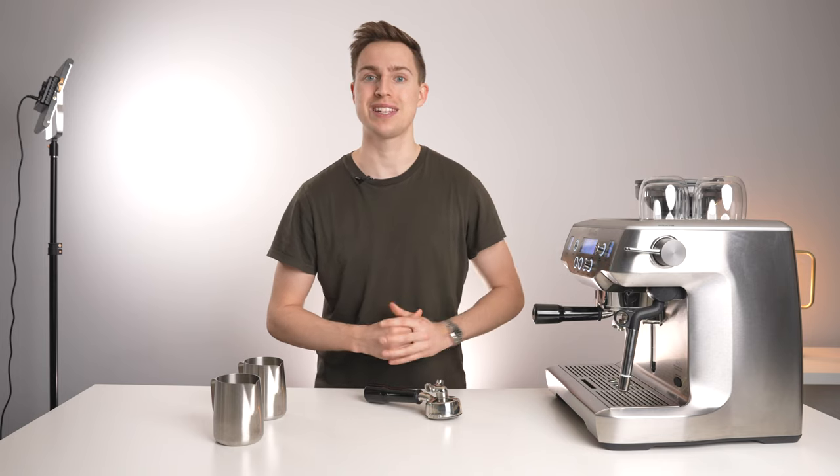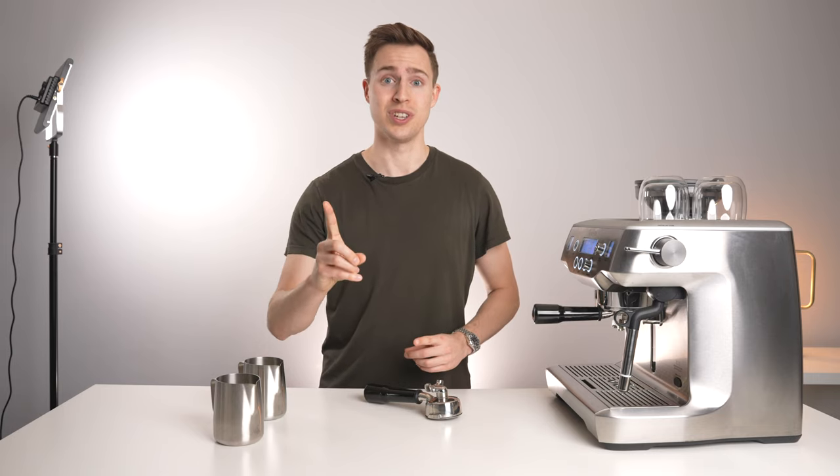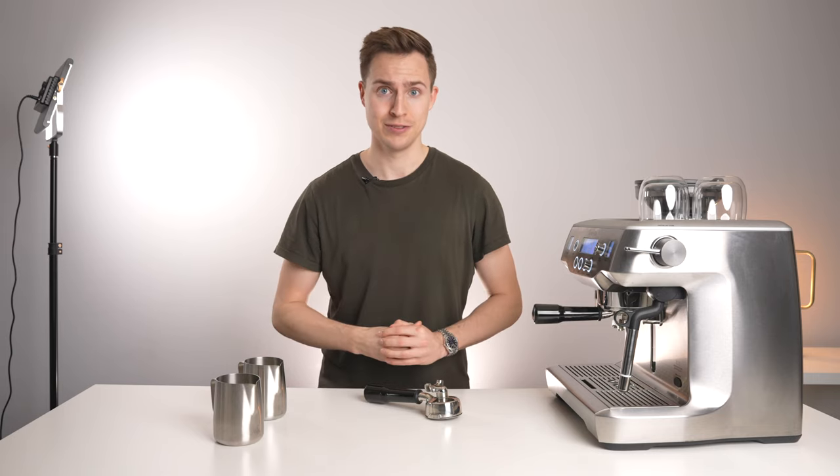We'll see how well the automatic steaming does — sometimes I don't get quite the right latte foam. But no more excuses. Ready, set, go.